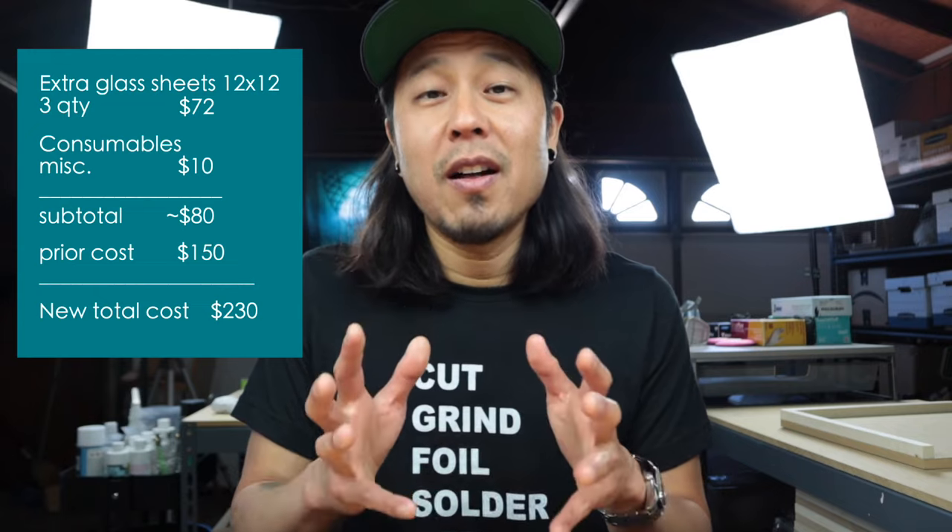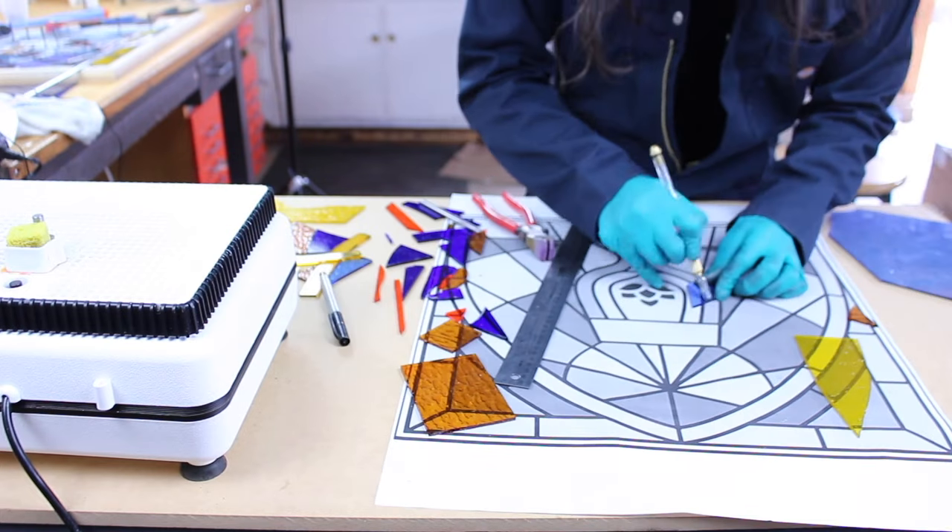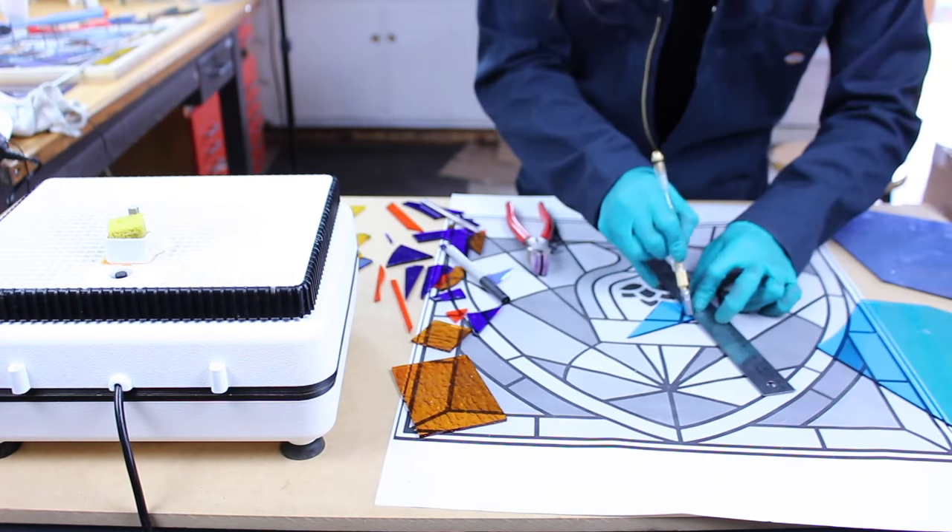Rounding up the uncounted glass and consumables comes to roughly $80. So we now have a real rough estimate of $230 in materials for this project. This is without calculating tools like glass cutters, running pliers, and the glass grinder — those aren't even in this picture, but you'd need them if starting out. This is actually my first time sharing the real numbers, and I'm finding out for myself how much it actually costed me.